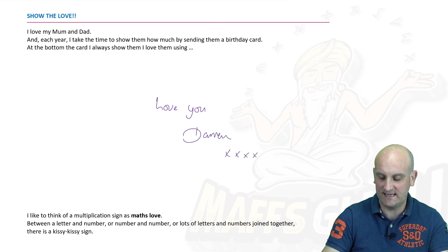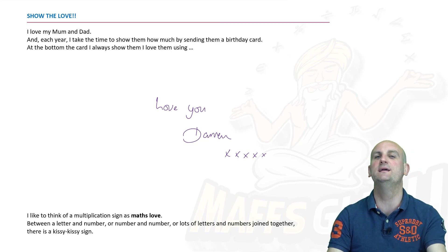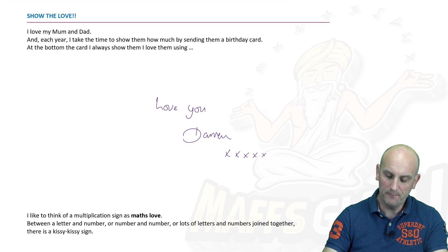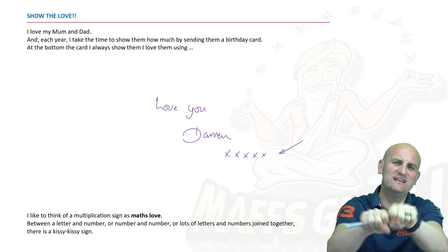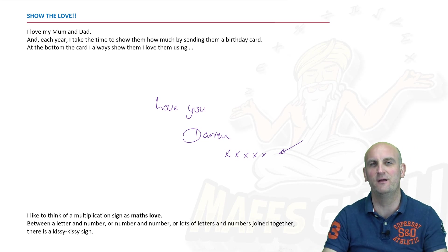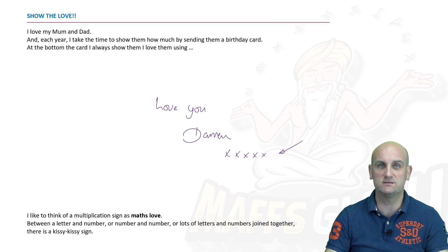And then I put kisses — kiss, kiss, kiss, kiss, kiss. Now they think I'm sending them love. What they don't know is that it's a bit of a maths joke. Because what do you notice these things look like? Multiplication signs! So those kissy kisses I use all the time on cards are exactly the same as multiplication signs.